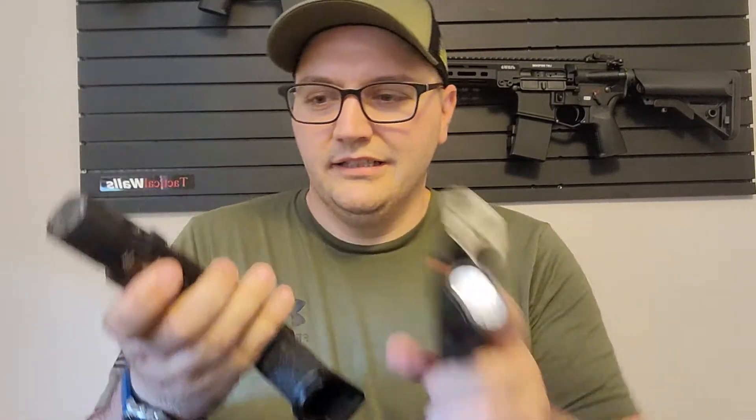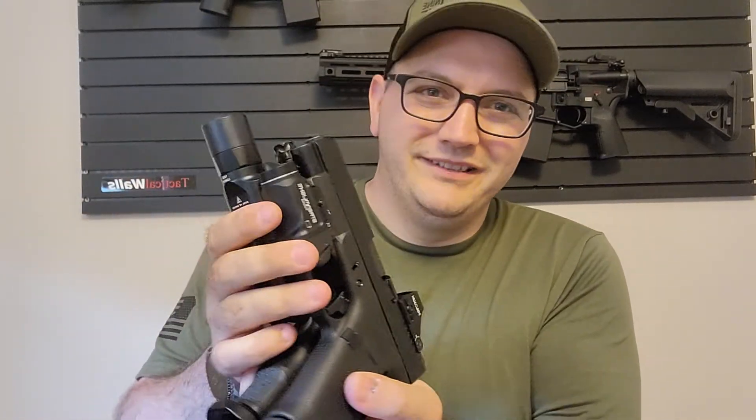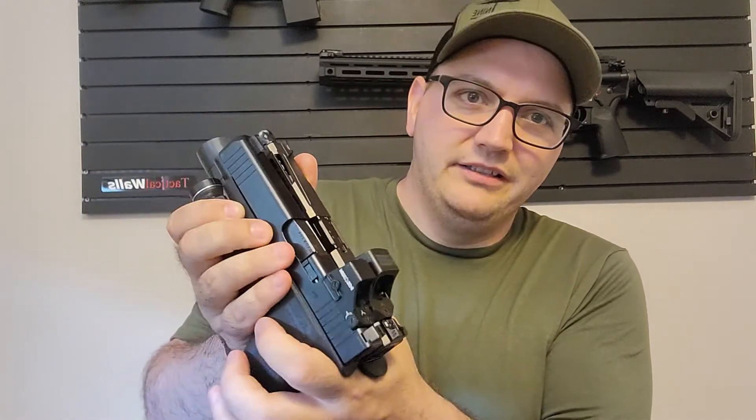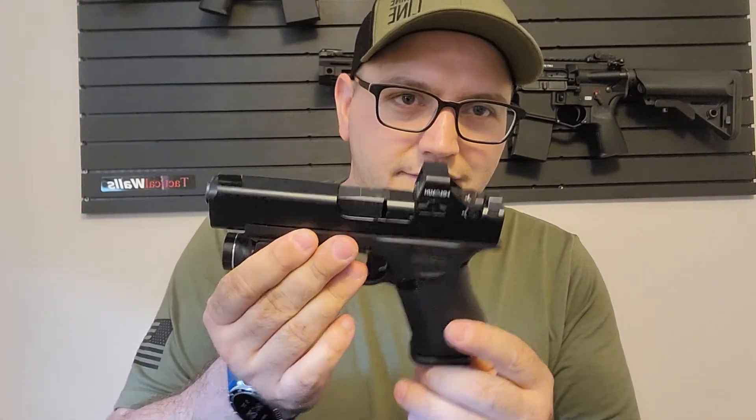This is the Glock 48, which is Glock 19-sized. The slide is technically the same length as a Glock 19 — much thinner though. The OZ9 is thicker. But it's about the same size as a Glock 19, same capacity, in a much thinner package.